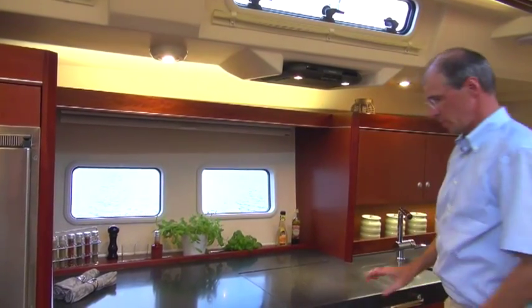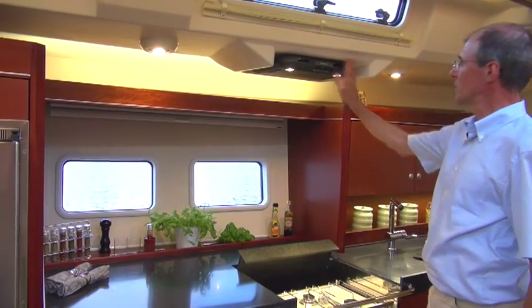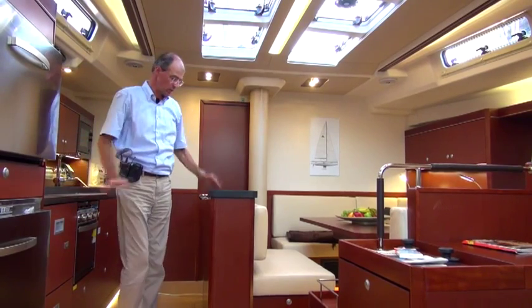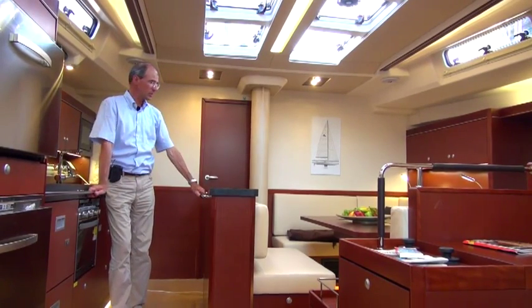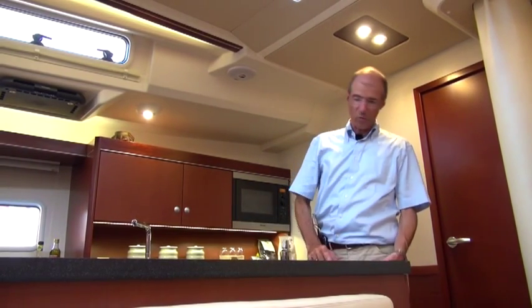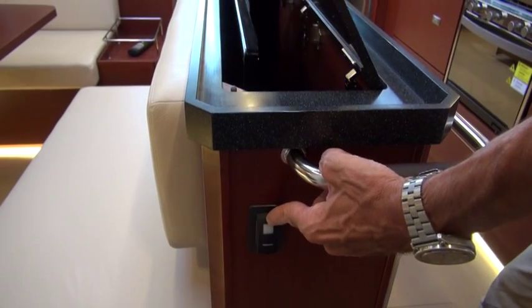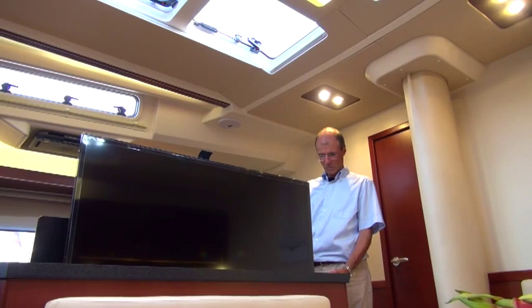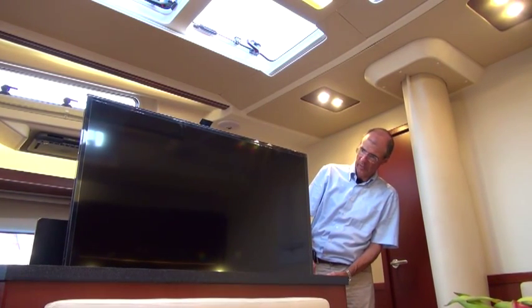There are storage compartments here for stowing things away. The hob cover drops down at the back and above we have the extractor hood with additional lighting. We use the full width of the boat, with this central element creating an access area. It also means there are two areas facing each other, but still separate. In the standard version we have a large integrated storage space here, although the central element is also used as a surface area and for holding onto, and it incorporates a large seat. This version has a large 46-inch television installed, which is ideal for the seating area. Here we are in the large saloon with its generous seating areas.